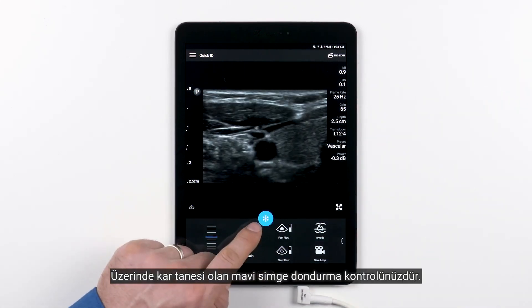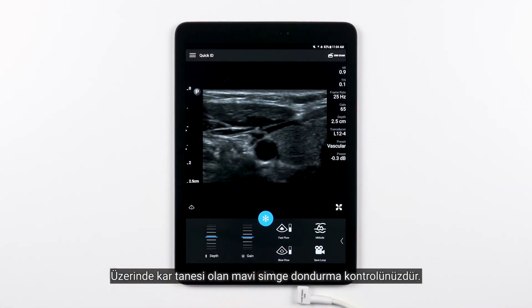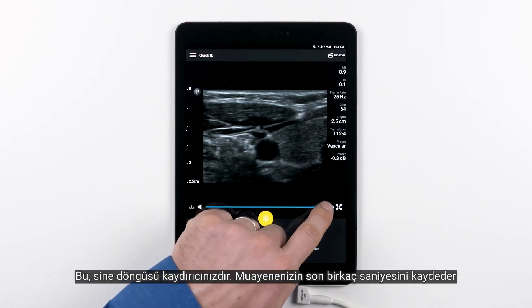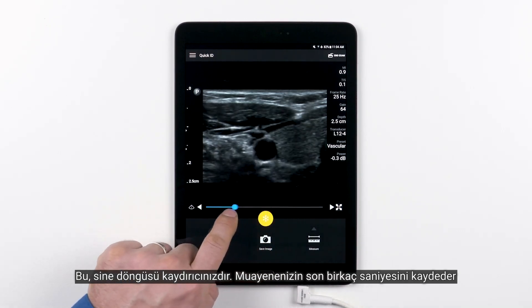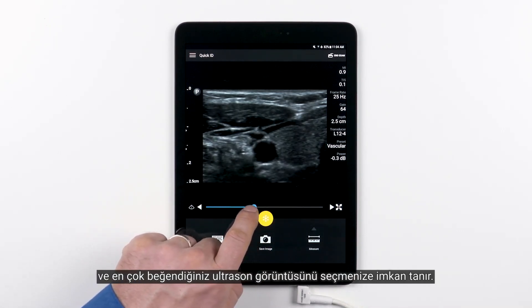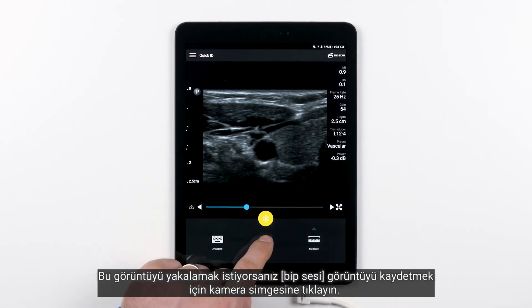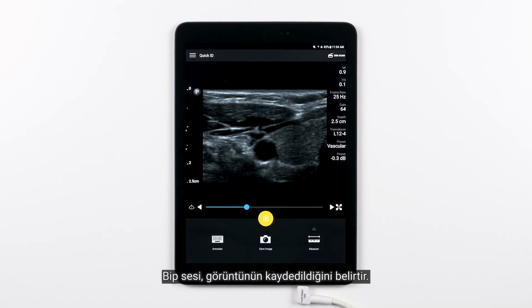The blue icon with the snowflake on it is your freeze control. When you freeze the image, you have other controls available to you. This is your CINE loop slider. It records the last few seconds of your exam and allows you to pick the ultrasound image you like best. If you want to capture that image, tap the camera icon to save the image. The beep lets you know that it has been saved.